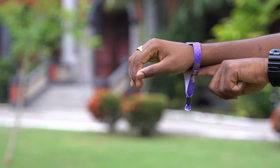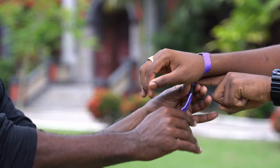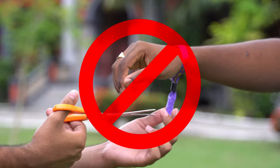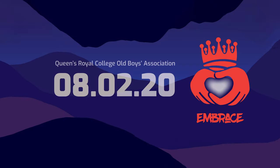When it's time to put on your wristband, put one finger between the band and your wrist and tighten it comfortably. Do not cut off the excess material and do not bend the tag. See you at QRC FETRoyal 2020. Embrace!